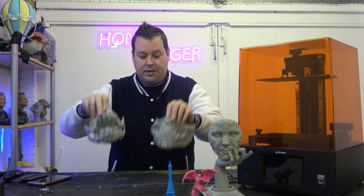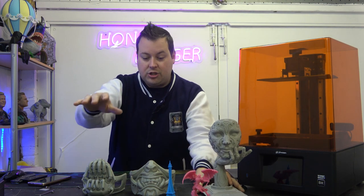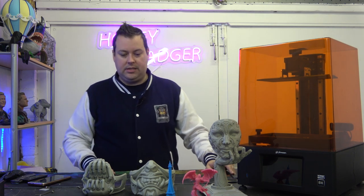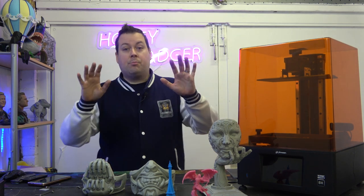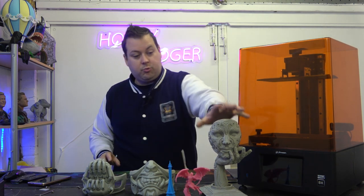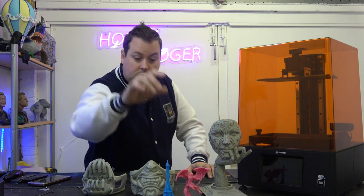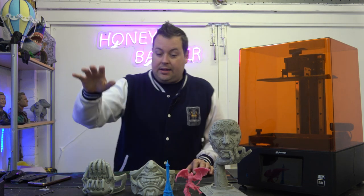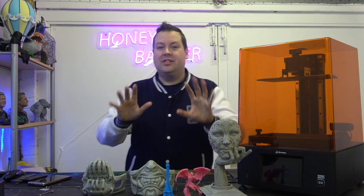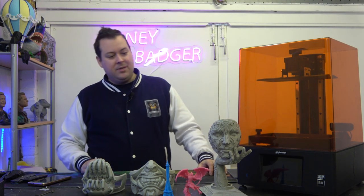The build volume is incredibly versatile — we've been able to do masks, we reprinted this cool face piece, and we also did some minis with fine detail. These were printed with a variety of resins: some with Amerio One resin, some with Sunlu gray resin, and the black pieces were done in a resin we're testing for a company we can't talk about yet, but it's really exciting.